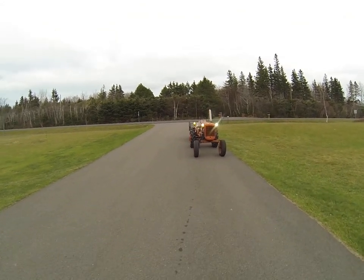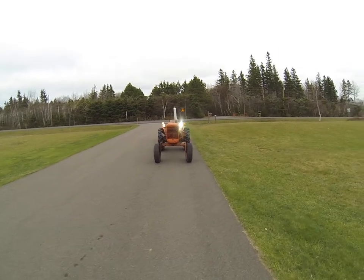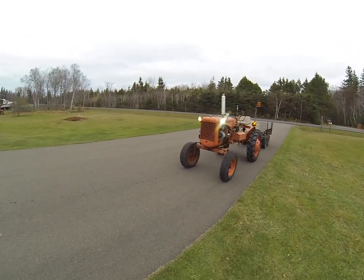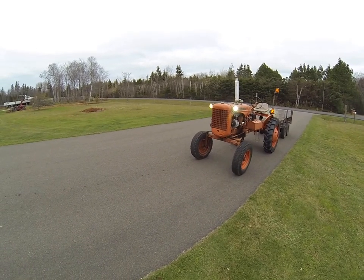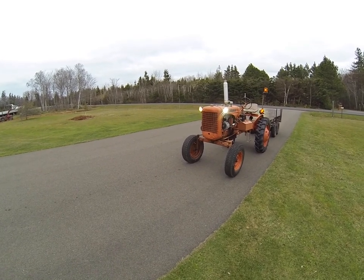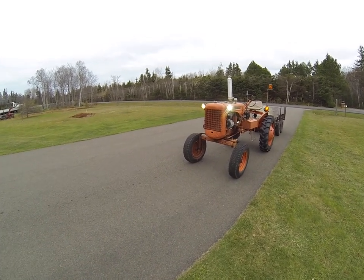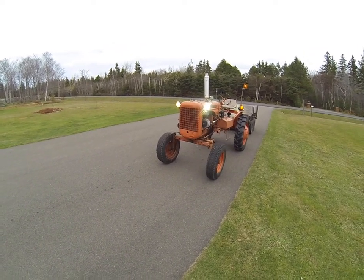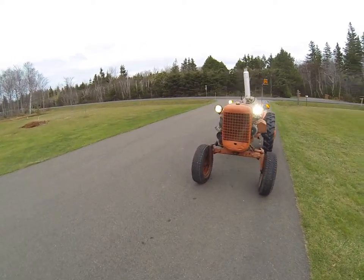Back again, folks. Just out for a quick ride in the woods there with little Alice. Got her parked back in the driveway here, just checking out my little oil leak. Dripping a little bit, but I think that's just probably stuff that had leaked out a little bit earlier. Definitely got it tightened up.